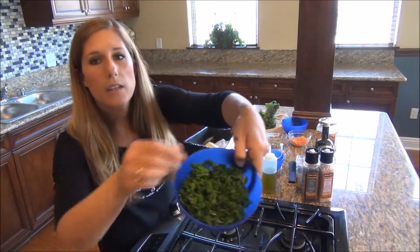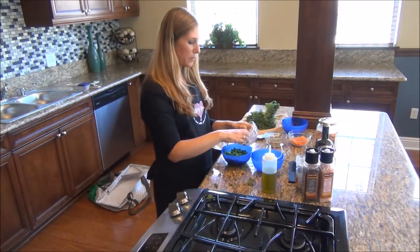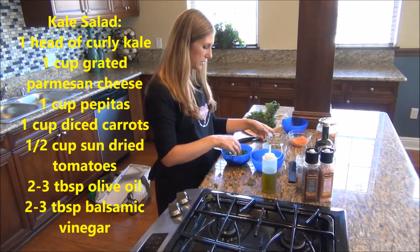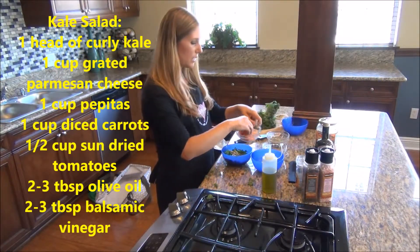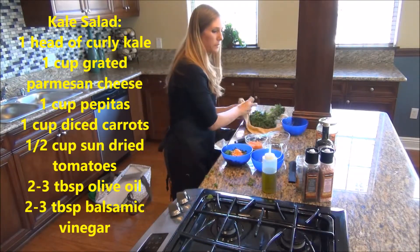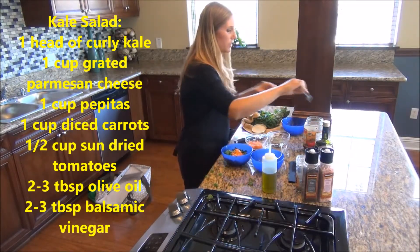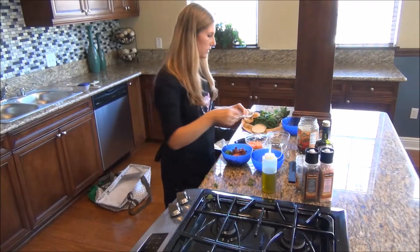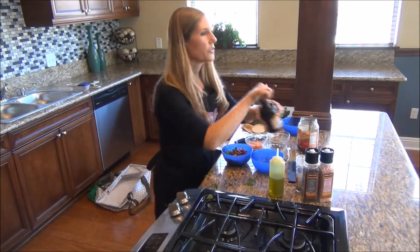Then we're going to be adding some grated Parmesan cheese, some pumpkin seeds, some carrots — both diced and shredded — and some sun-dried tomatoes. Oh, it is so good with the sun-dried tomatoes. Then we add some olive oil and some balsamic vinegar.